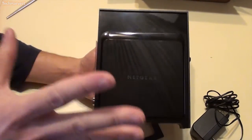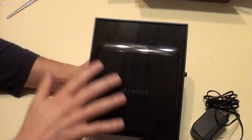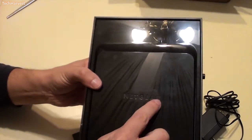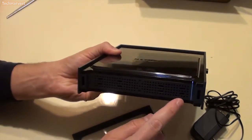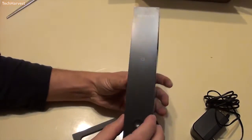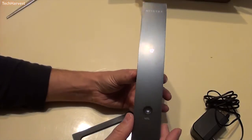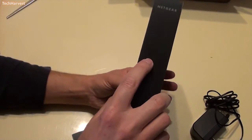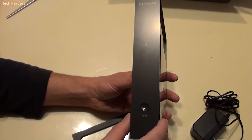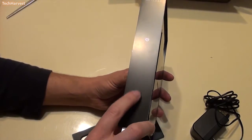I've done an unboxing on this before so I'll make it very quick. You have a glossy finish, your Netgear branding, and venting up top and on the bottom. On the front you have your Netgear branding, and it looks like the protective plastic is still on there — I'll probably leave it on. If you pull it off it'll be glossy. You have a power indicator light and some other lights that will tell you if there's communication going on. You have your WPS button here.